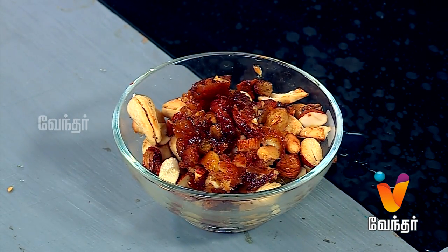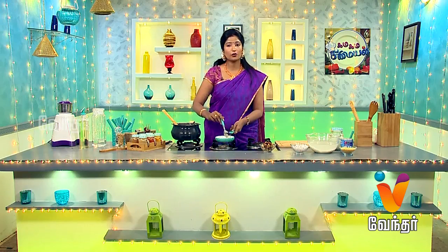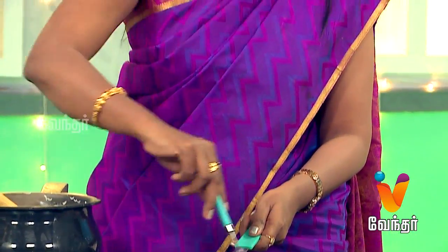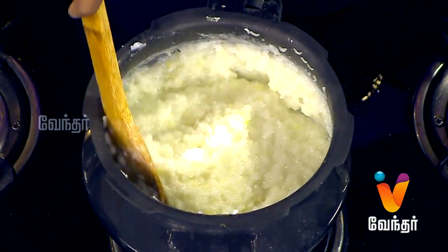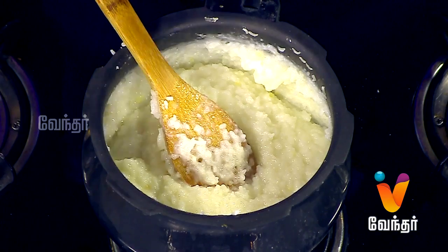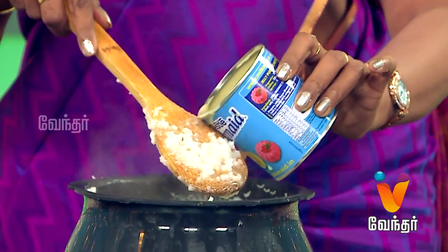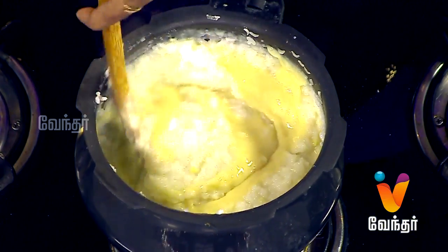This is the final dish. Let's make the dish a little bit more and cover it. The color will be nice. You can use a little bit of color to make it look nice. Now we will add condensed milk to the top. We will add half a cup of condensed milk and check the sweetness.